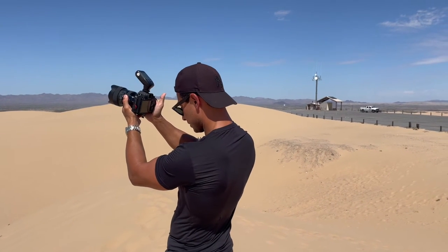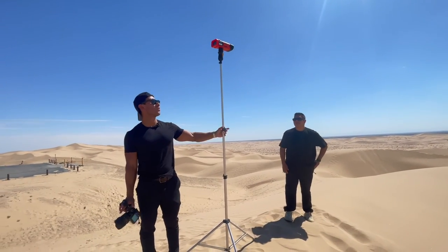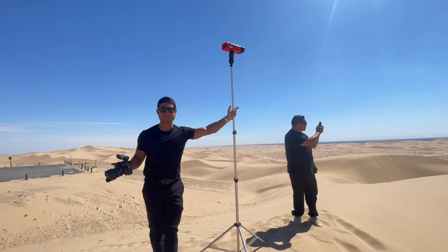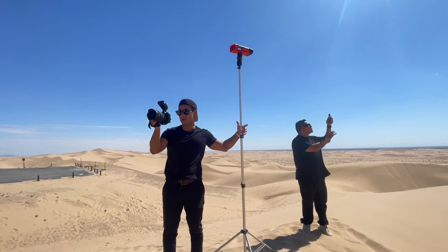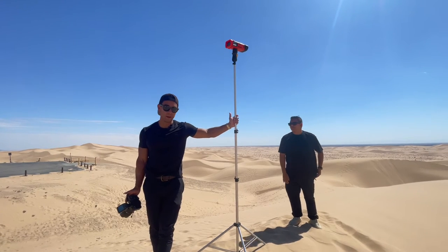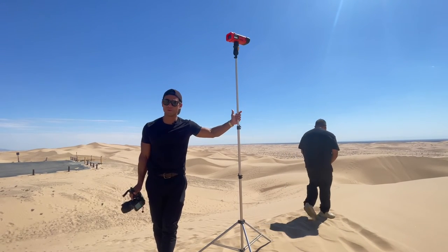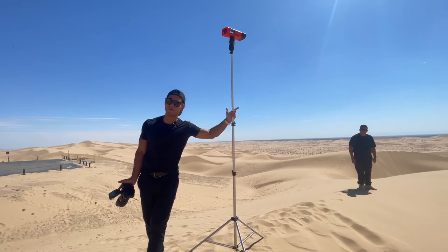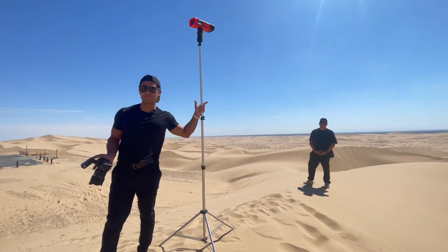Generally speaking, you want to underexpose quite a bit and then hit your subject with flash. What I want to show you is how we use just one AD200 to overpower the sun. A lot of people think you need a massive AD400 or AD600, and yeah, they help, but you don't necessarily need those giant flashes. We're out here at 1/250th at f/14. In the middle of the day, we start at full power and then work our way down — so start at full power and go from there.